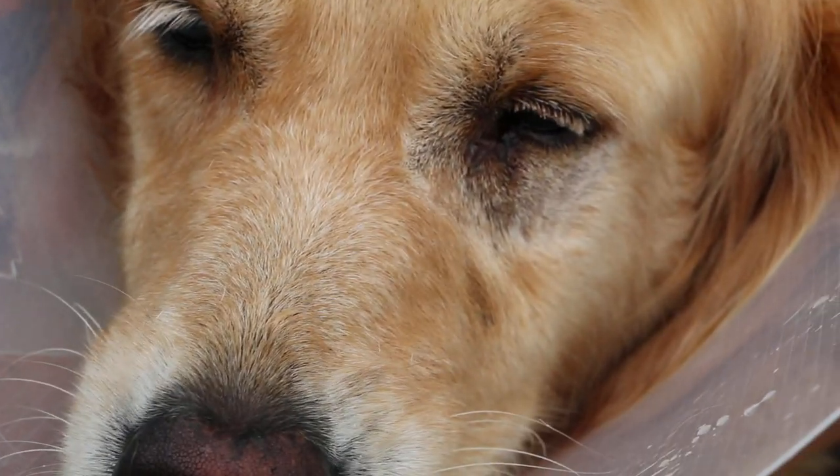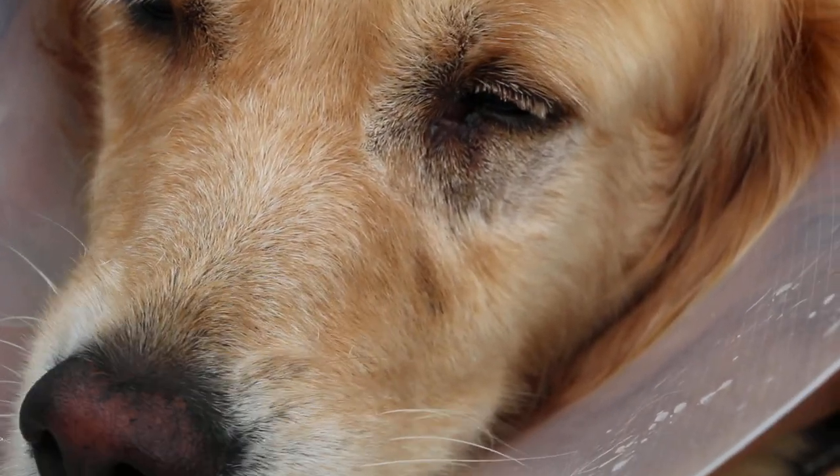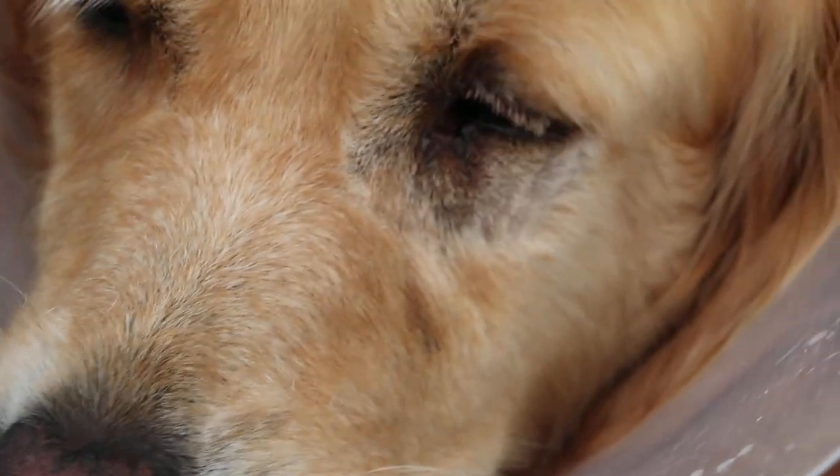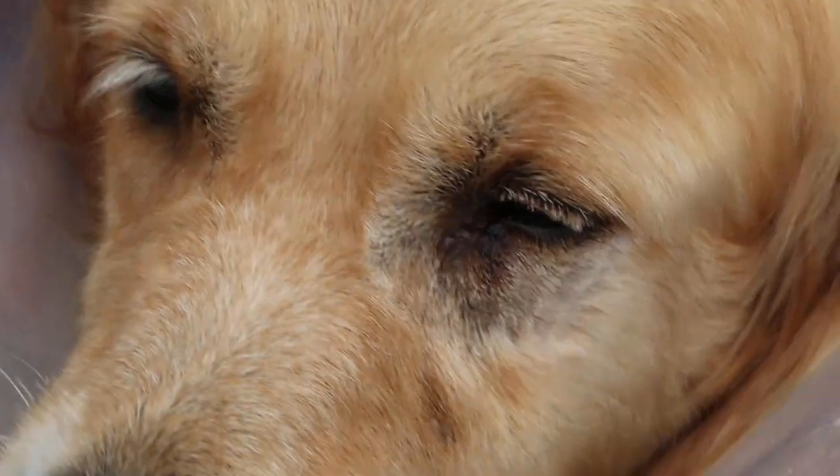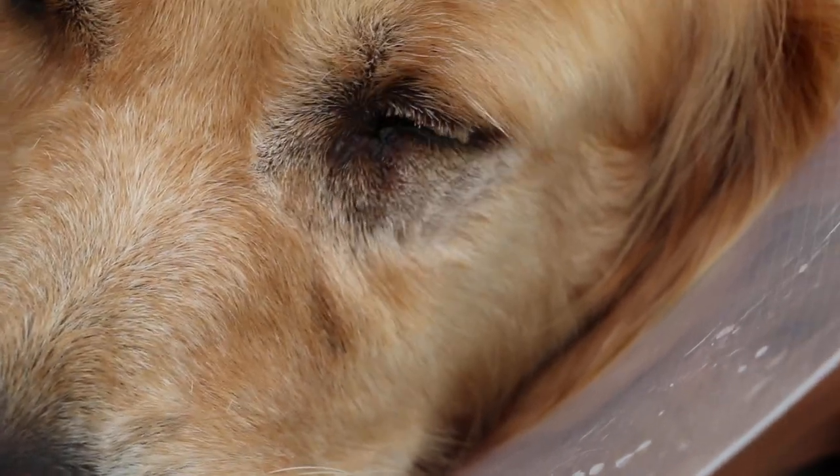This is about 2 hours after surgery to remove the lower eyelid tumour. The dog still has some blinking yet.